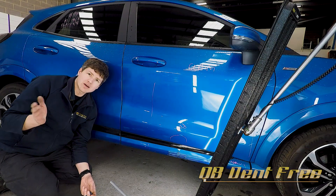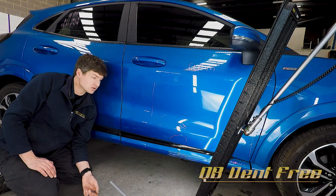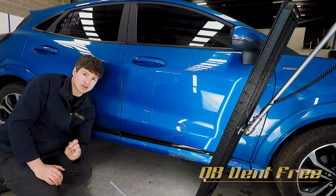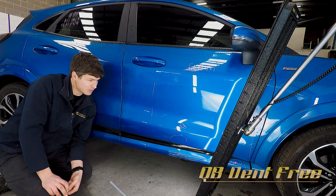Pull it a little bit high, knock that high down, see what you're left with. If it's a small little low that's behind it, stick another tab on there, pull it again — only takes a second — and just continue until there's no sign of that damage left behind.